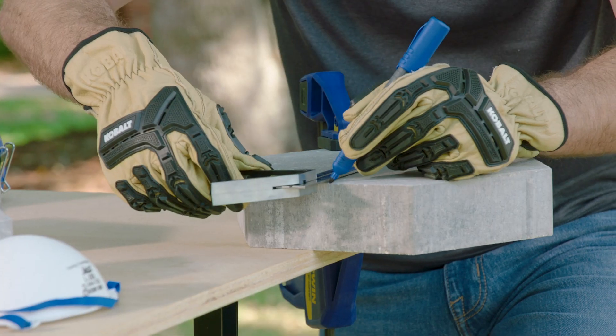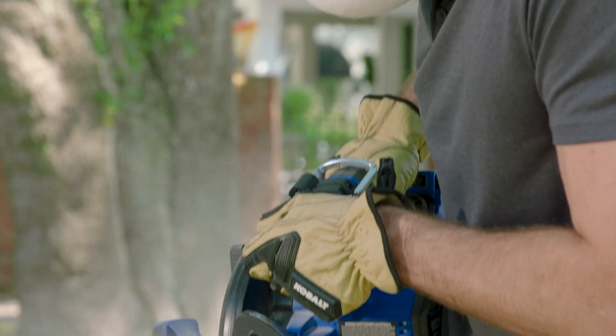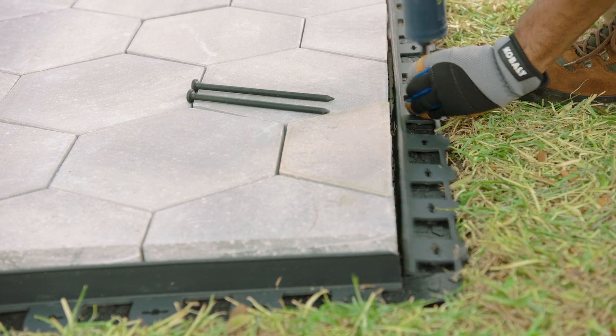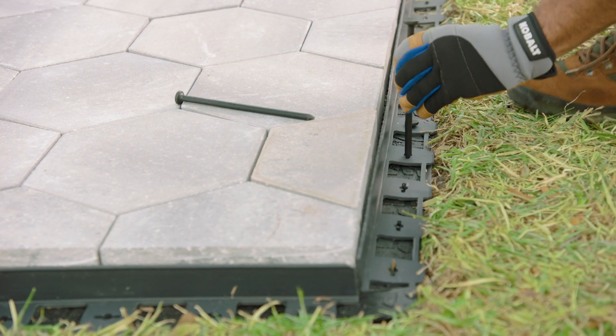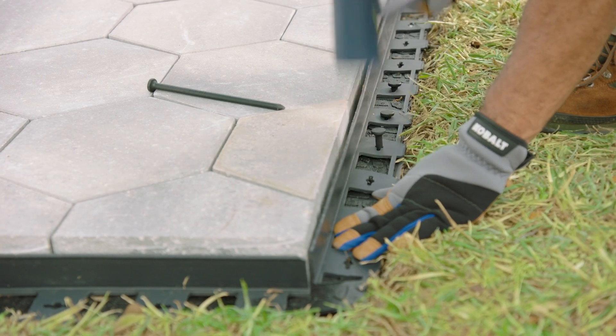To finish off our border we need to cut some stones to fit. Simply measure, mark, and cut them with a circular saw with a concrete blade — or as an alternative you can use a wet saw. Once the blocks are properly aligned, install some edge restraints to keep everything from moving. Lay the edging directly on the panels, then hammer 8 to 10 inch landscape spikes through the paver base panels to secure the edges.